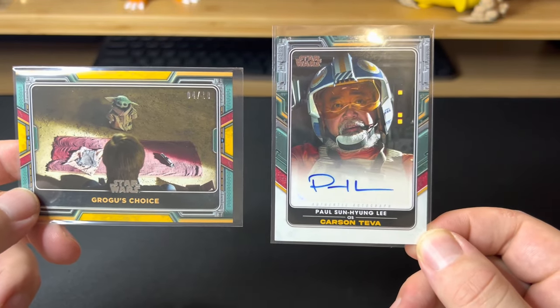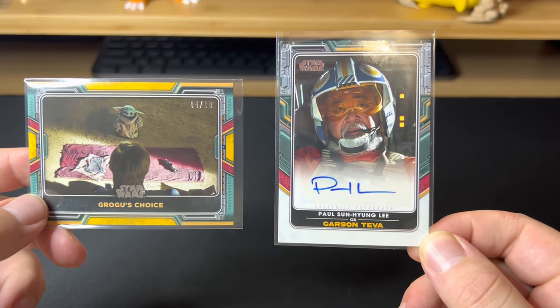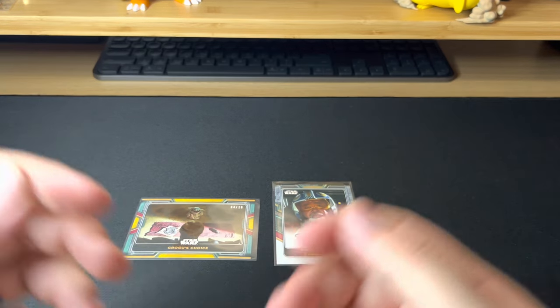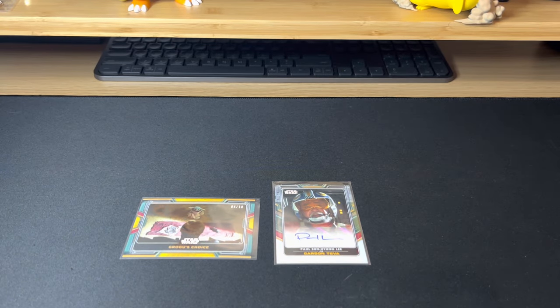So those are our two big hits — an out-of-10 numbered card and an auto. I am not disappointed at all; how could you be? Plus that was just a lot of fun. Thank you guys so much for watching. Go ahead and like this video and subscribe if you enjoyed, and follow me on socials at Trev's Kingdom. We're also on eBay, always doing auctions, selling stuff, and enjoying the community. Have a good night!